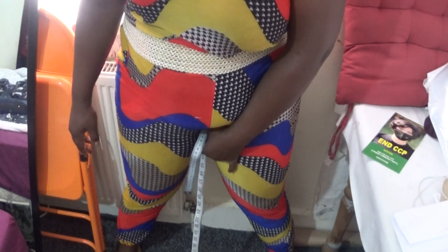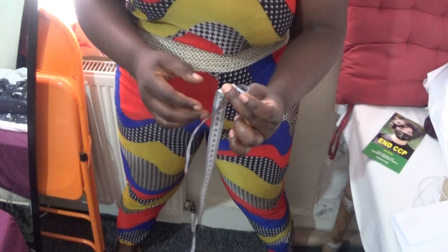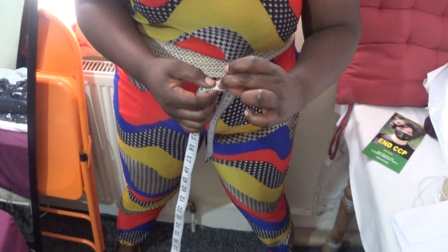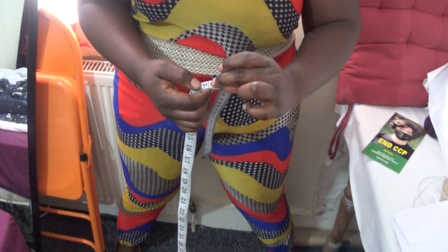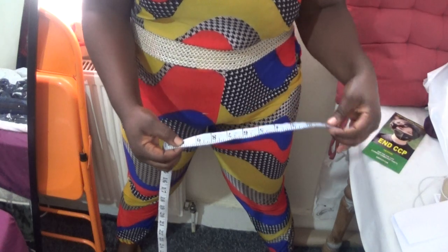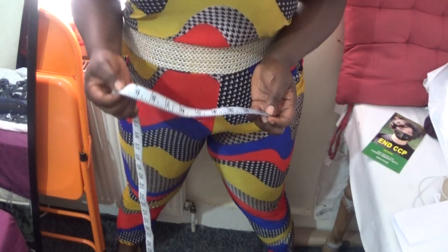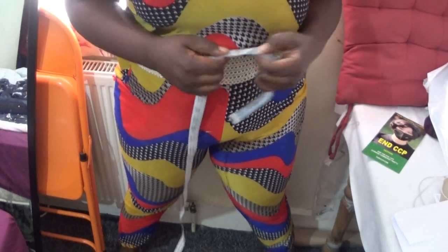Stop where your fingertips touch — that's your measurement. My fingertip touched almost 9.9, so I'll just round it up to 10. So my crotch length is 10 inches. I'm going to try this method now.